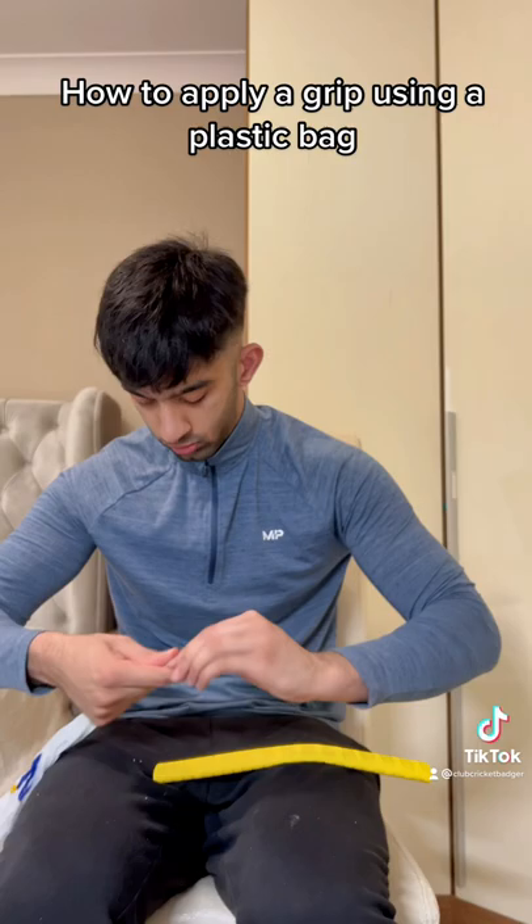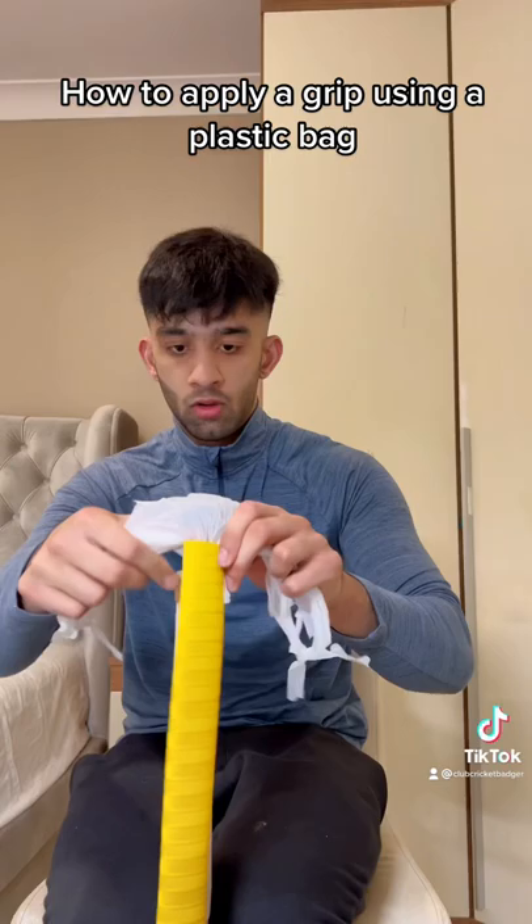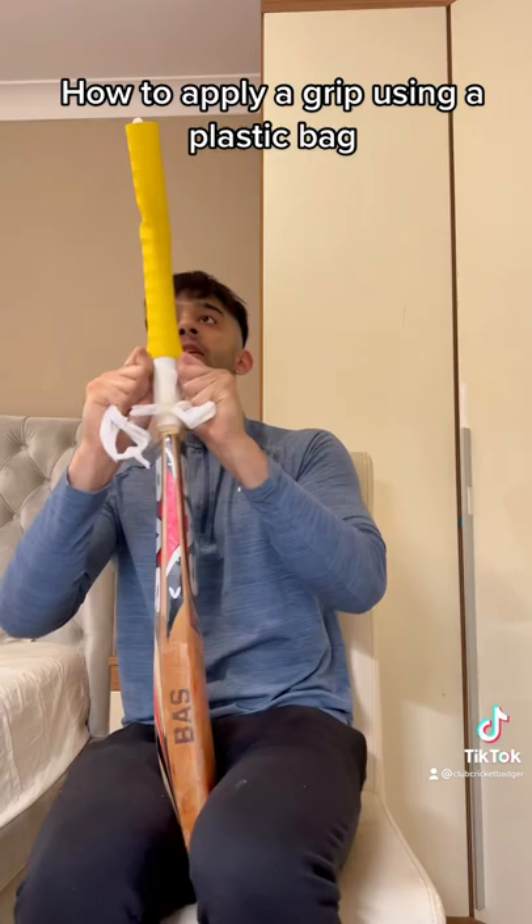I will admit this took me a very long time. Now you can use the handles of a plastic bag to just slide that grip onto the bat. Slide it down as far as you can, and once you've done this, acquire a pair of scissors and get rid of the plastic bag.